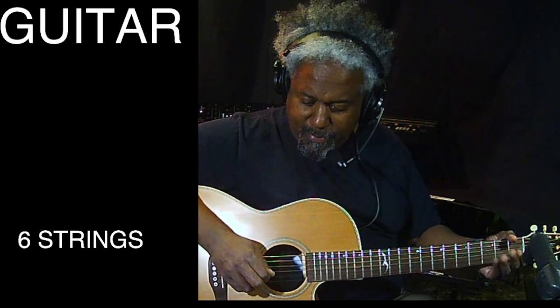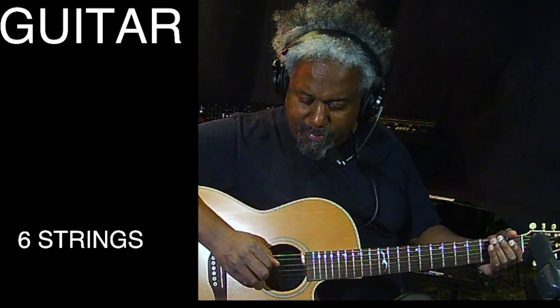It's got six strings — one, two, three, four, five, six. Let's hear them again. Six strings.